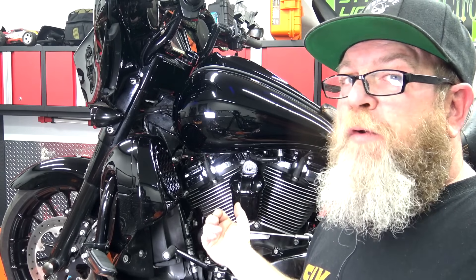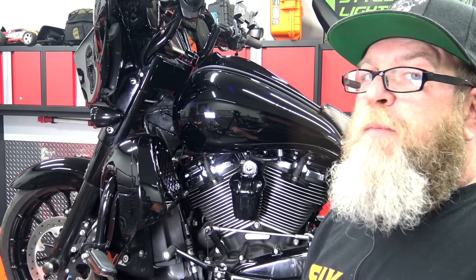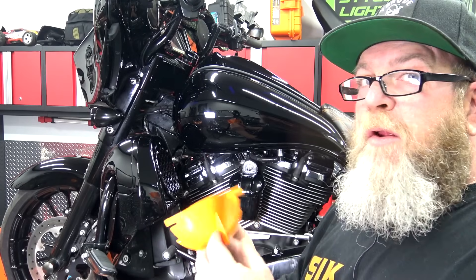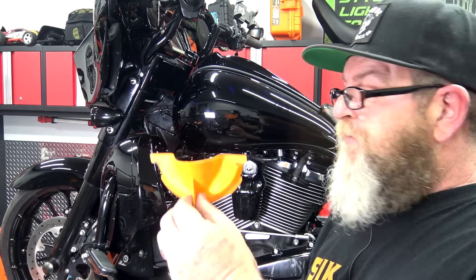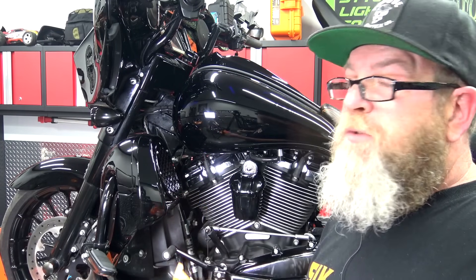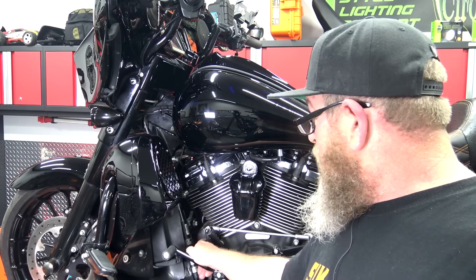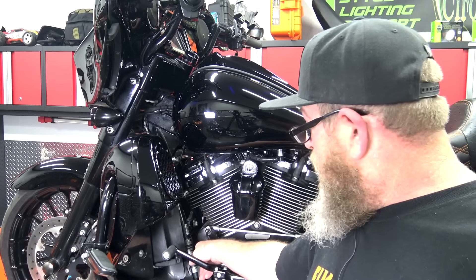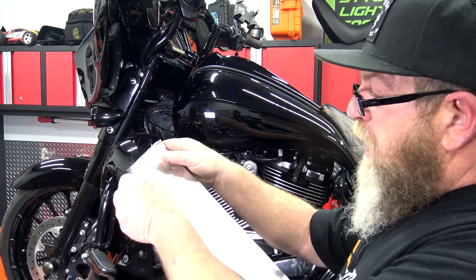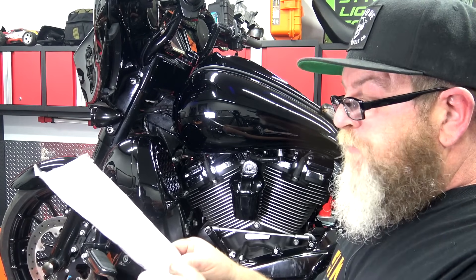Now let's get ready to change the oil filter. I forgot to mention a primary funnel that slides in there — I highly recommend getting one. You can find a full funnel kit on Amazon for about $15 that includes the funnel replacing the tinfoil trick and a regular funnel too. Links are in the description below. The filter is right down here; take the tinfoil funnel we made, round it out, stick it in and cup it underneath the oil filter so hopefully the oil drains into the pan.